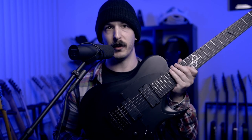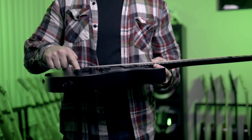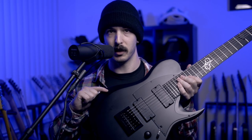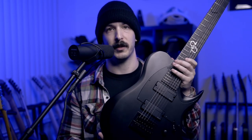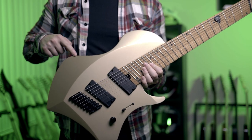A guitar with bevels will typically have a flatter top, as you can see right here, and then this kind of angle where the playing arm will be. So it doesn't slope away — it's more of an angle, and it is pretty comfortable. So this Solar T1.7, for example, has a bevel around it. And this Abasi has bevels around it too.